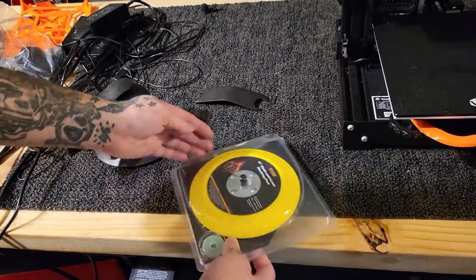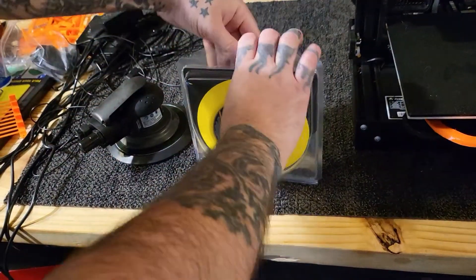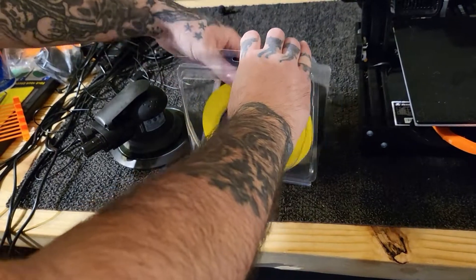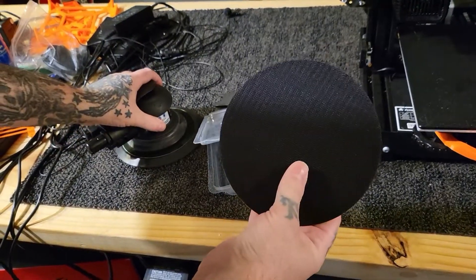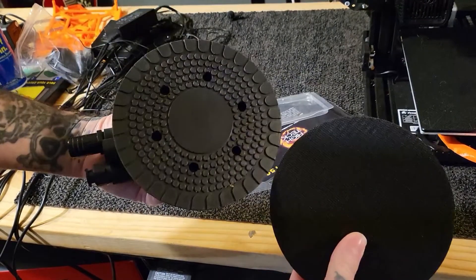On today's video, I'm going to be showing you how to change the ends on your DA sander — like if you want to go from a smooth back to a hook-it back. The hook-it is way more superior in my opinion over a sticky back.